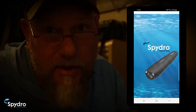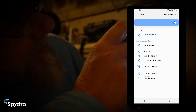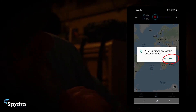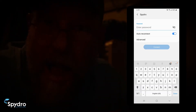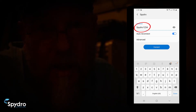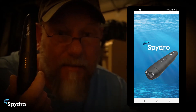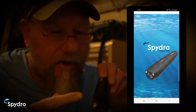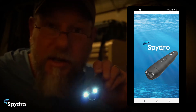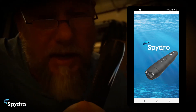Next, you're going to want to connect your camera to your phone. The camera creates a hotspot and the Wi-Fi network is called SpyDro. The first time you log in it's going to ask for a password, and that password is SpyDro1234 with a capital S. Before you connect to the app, you have to turn the camera on — and remember how to do that? Just a little drop of water on the sensors. The flashing blue light indicates the camera is on but not in any recording mode.